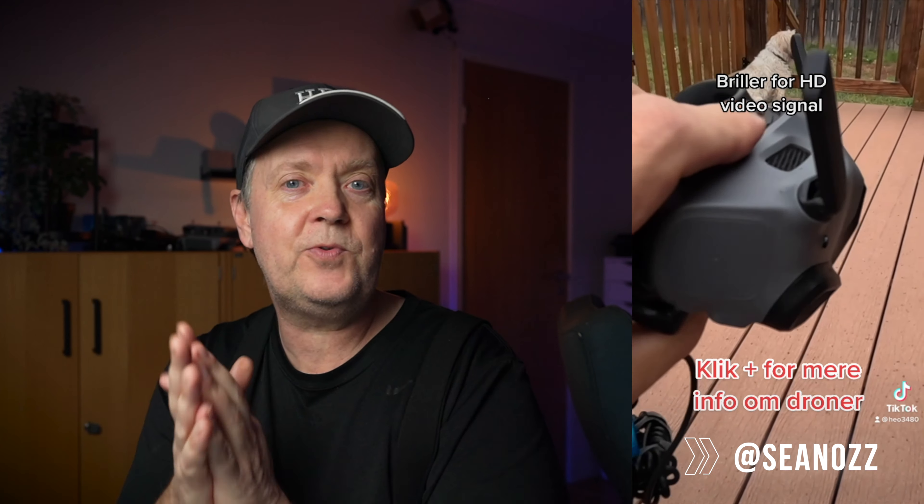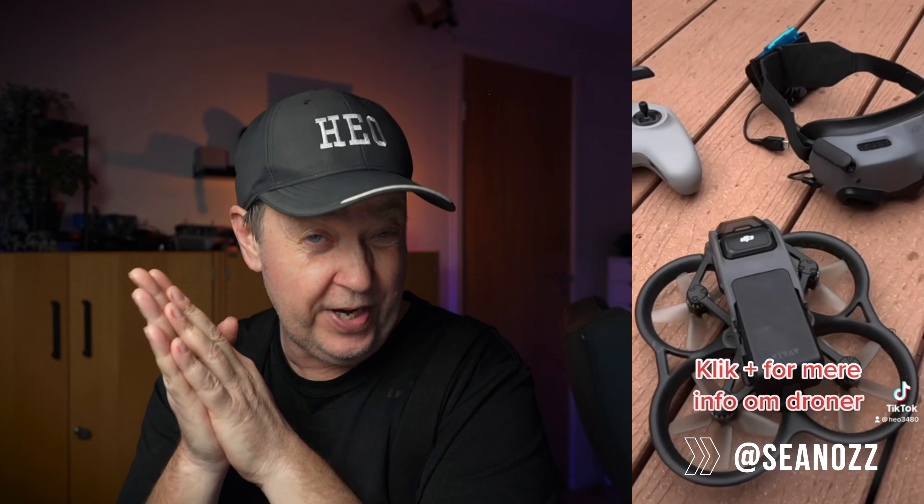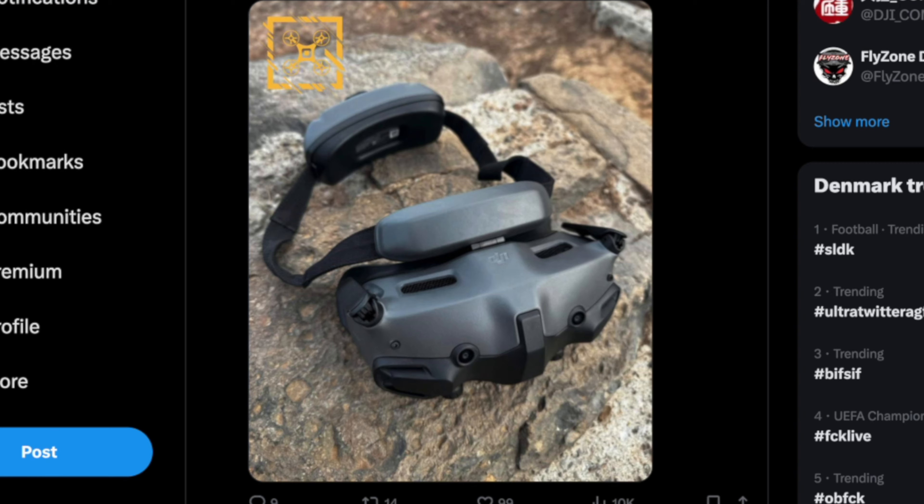I'm very intrigued to see if they can be adjusted to fit my eyesight, and whether the fact that they are hinged from your forehead rather than fixed affects the clarity. Another leaked detail about the Goggle 3 is that it comes with a comparable battery to its predecessor, but the weight increases quite significantly — from 290 grams to 420 grams — potentially because of the new features and enhancements. This is quite a lot, and it will be very interesting to see how head-heavy they are.